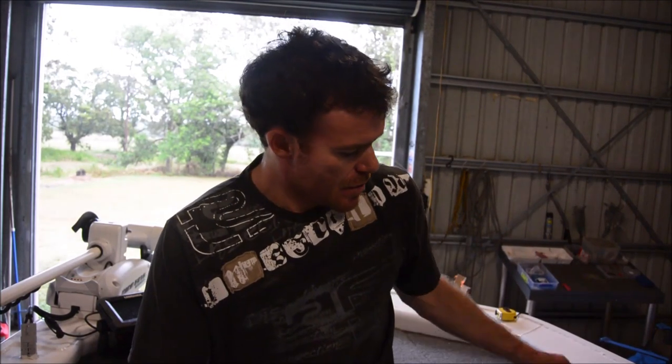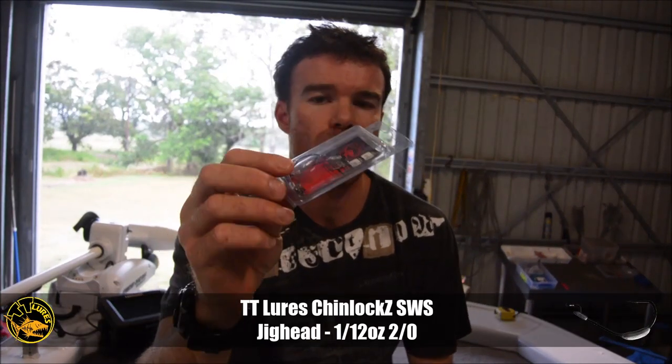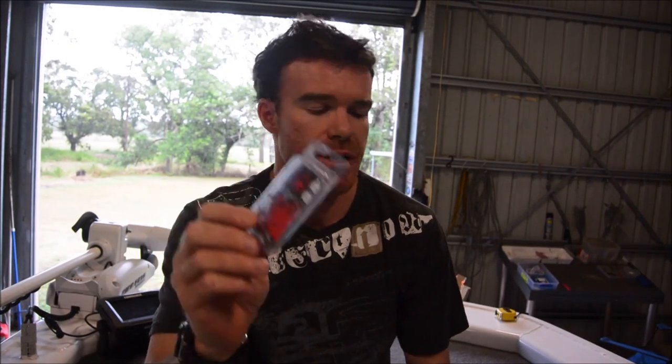So that is the Finesse Frog from Z-Man. It's 2.75 inches long, so it's a small plastic, which can make things a little bit difficult. TT Chinlocks, and just so you know, that is a 1/12 ounce, and I'll explain the benefits of that in a second.